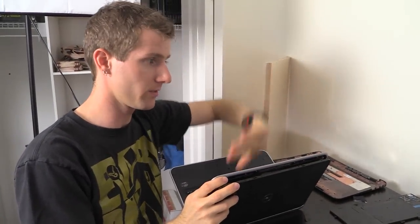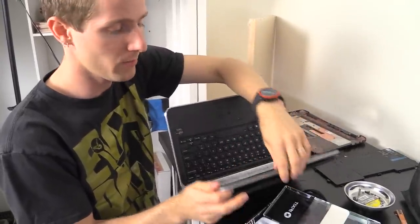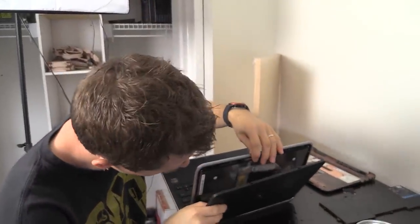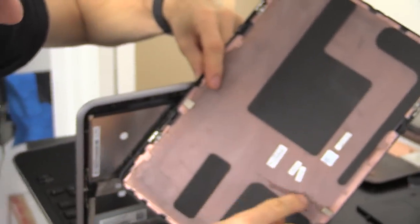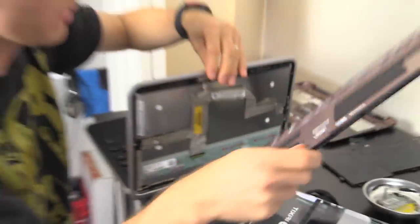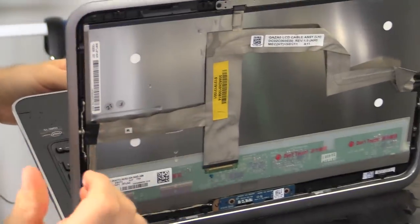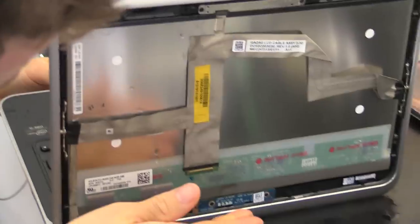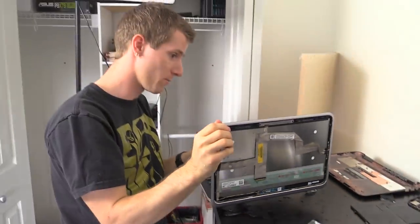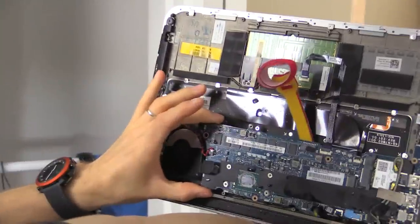I'll set up a fan to blow on it before doing the rice bag trick later — the rice is more of a finishing move. I was hoping the screen wouldn't have gotten water in it because of the metal border, but Luke pointed out that surface tension would bring water around and drip onto the screen from the gap at the convertible hinge. He was right — water did get into the screen. We've got the carbon fiber top off now; it's really light. There's not much water in here, so I'm mostly worried about the bottom components.